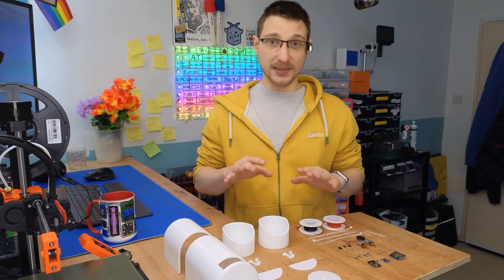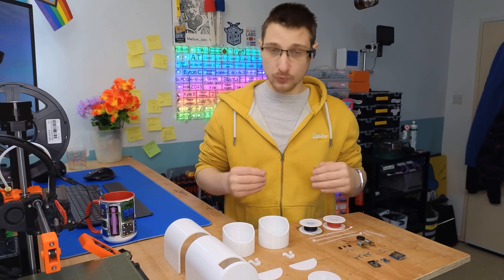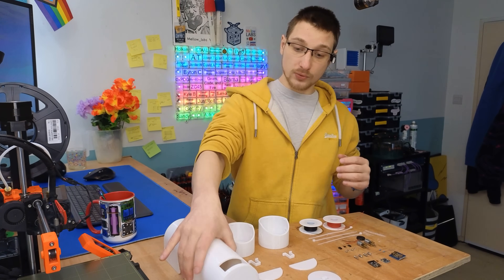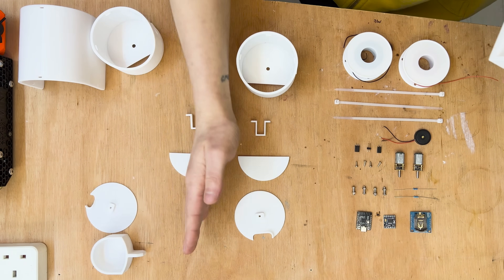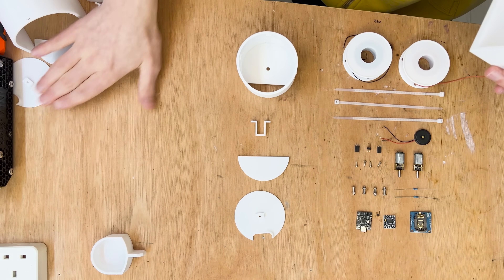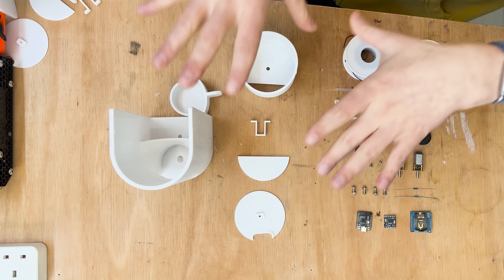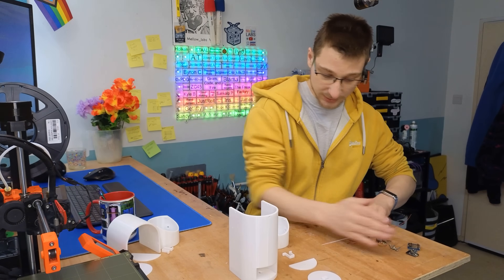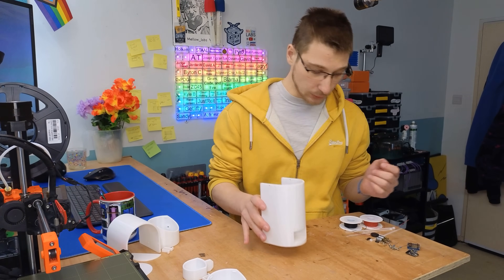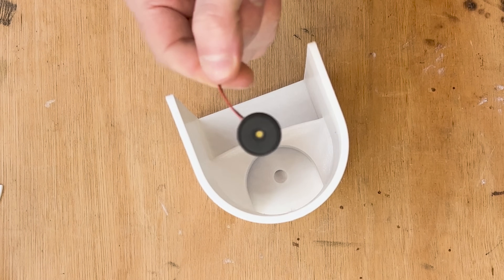I'm building a pill dispenser that dispenses two pills, so I have two containers. But we're going to start with the base version which just handles one. For the base version we need the base and one of these container pieces. Let's begin with the base — we're going to need the actual base piece and this little piezo vibration drop sensor.